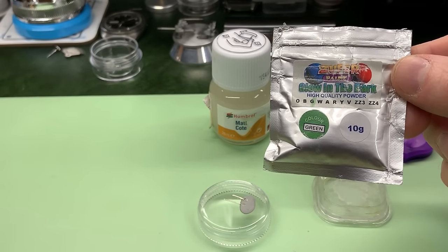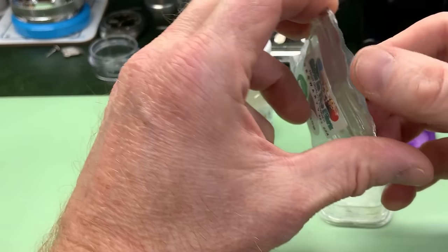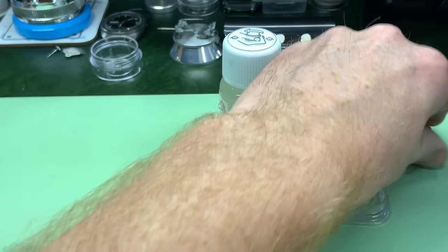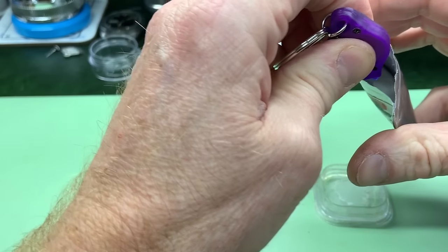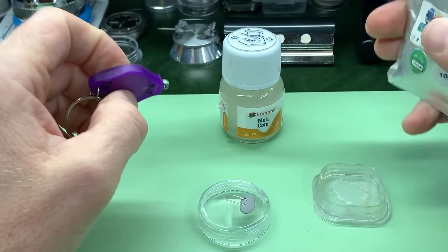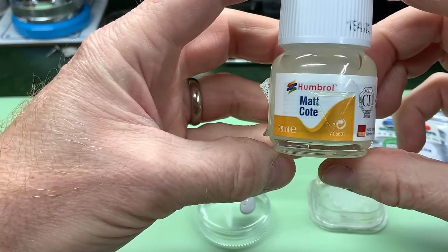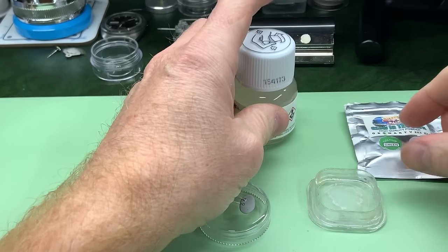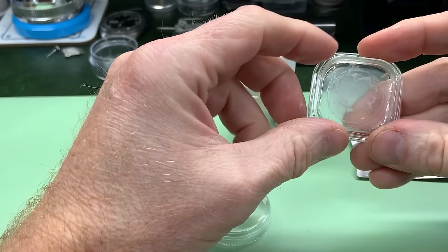Now this is glow in the dark, high quality powder, but it works fine for me. It says it's green - the powder itself is white, it dries white, it glows green. It comes with a little ultraviolet torch, although I think the battery's going on mine. Then you need a binder - something to bind the powder into - and I use this, which is just the Humbrol matte coat. Then you need something to mix it in, so I've just got an old container here. You can see I've done it a lot of times. And then I use an old oiler to mix.